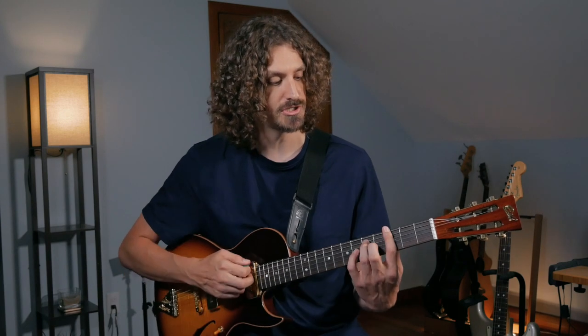First off, this tune is in 12/8, which means it has a triplet feel — it's going 1-2-3-4-5-6-7-8-9-10-11-12. So you want to be aware of that feel underneath it all. It's a blues in G, but it's definitely not a straight-ahead blues with just three chords. It's more of a jazz blues, it's got some movement to it.